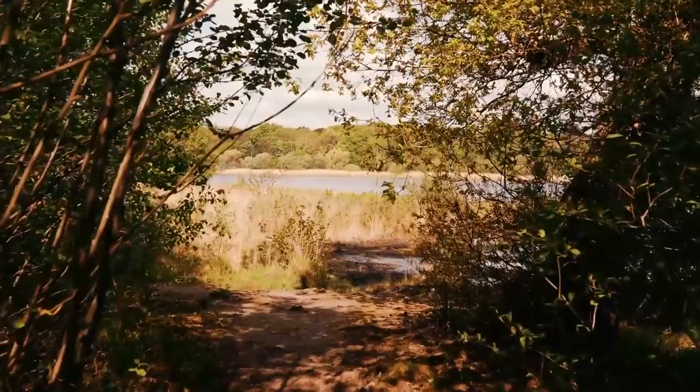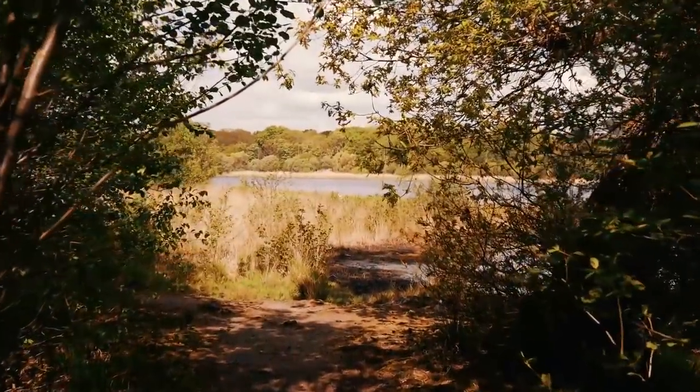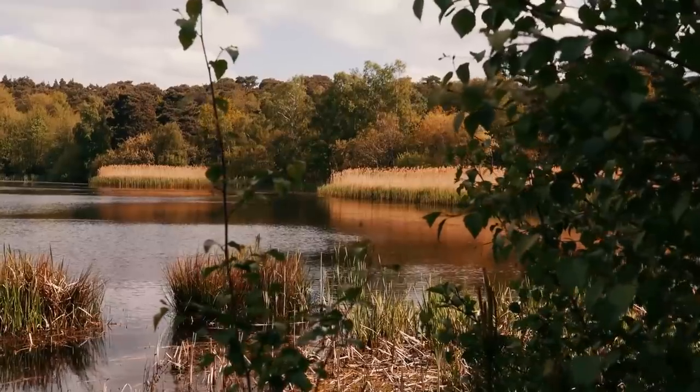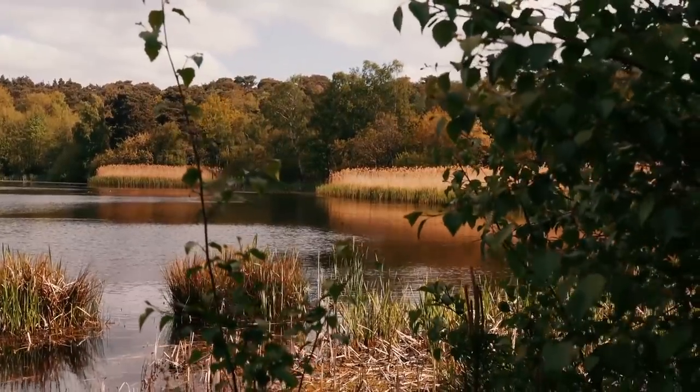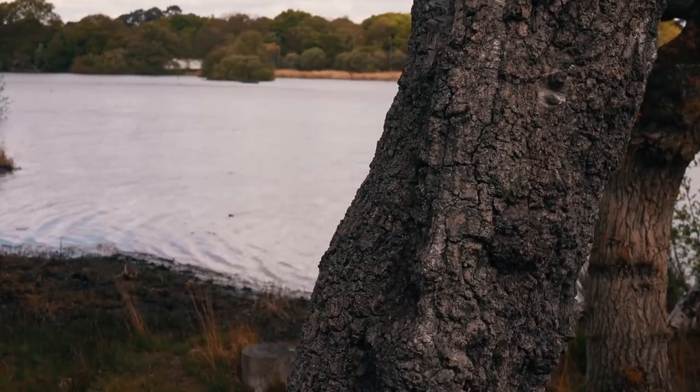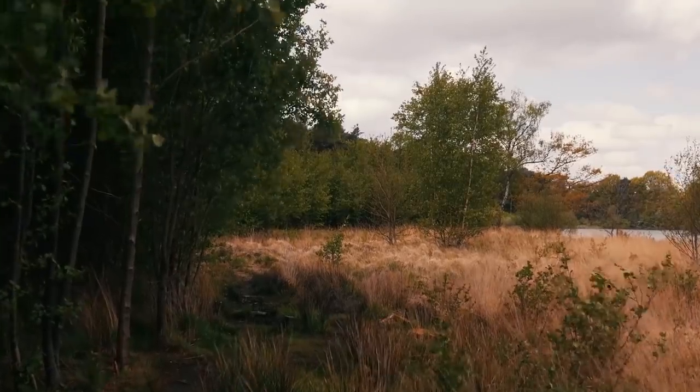Gimbals aren't only useful for walking moving shots. If you want to do pans with this thing, it's entirely doable — all you have to do is twist your wrists and the gimbal head will follow around, giving you a pretty consistent looking pan. In fact, I would say it's comparable to shots from a video tripod.